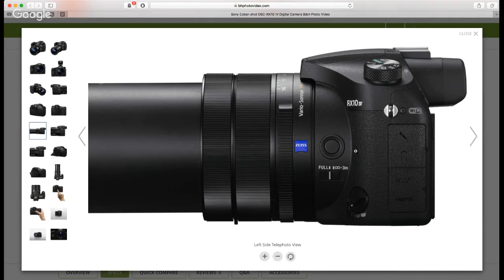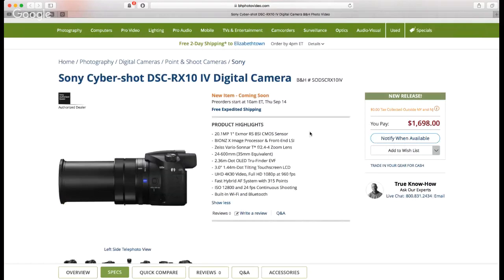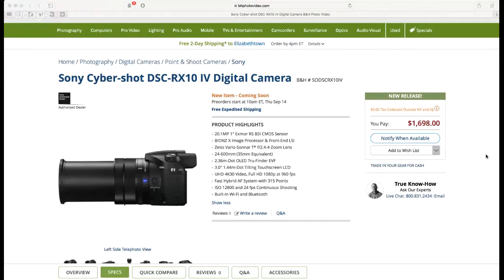Single AF, continuous AF, digital manual focus, and manual focus are all available. You get a fantastic 2.36 million dot EVF, a tilting touchscreen for low and high angles, decent ISO performance — the RX10 Mark 3's ISO was better than I expected from a one-inch sensor — plus the backside illuminated sensor in this new Mark 4. We're getting a lot in this camera for a reasonable price.